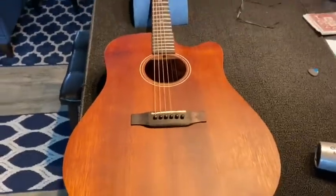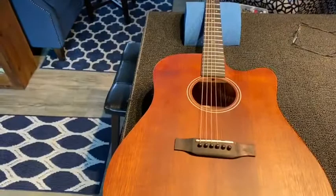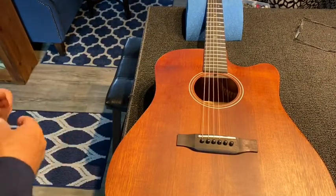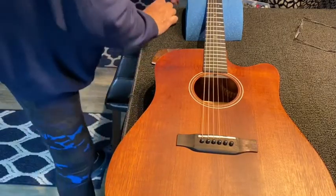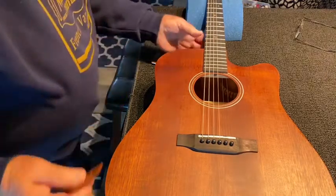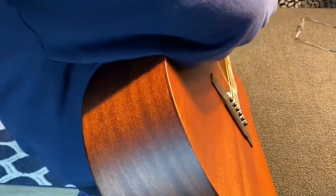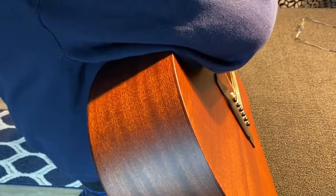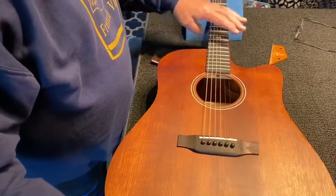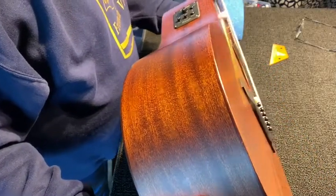We'll check the string heights. I'll get my gauges out and give it a look — I'll probably drop the action down. Let me take a quick peek at the string height. Right now at the 12th fret, it's a little high — up around 5 or 6. I want to drop the action down. I may try a truss rod adjustment; I'll take a look and see how straight the neck is.